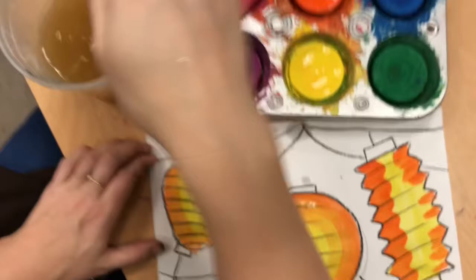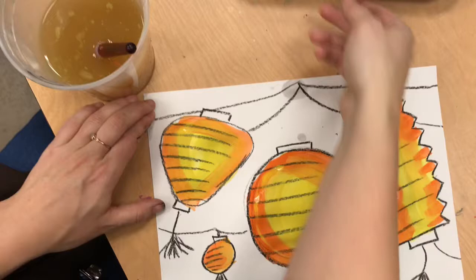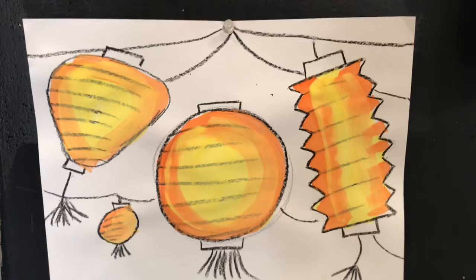I decided I want my lanterns to look even more bright and warm, so I'm adding a third coat of yellow on top. It's tricky with paint to not use too much water — you need to use lots of pigment and not too much water. Finish your three glowing lanterns for today.